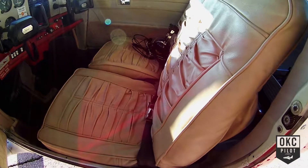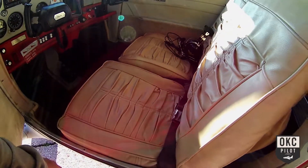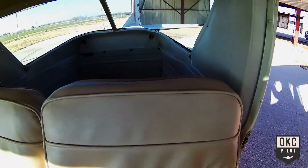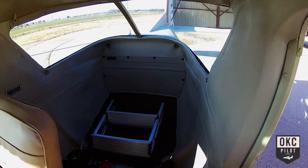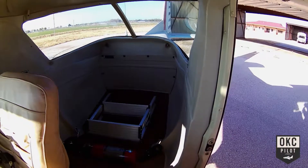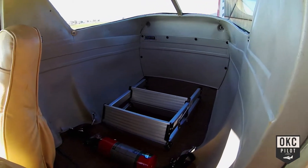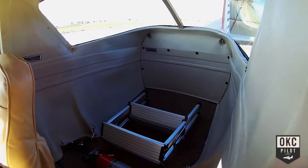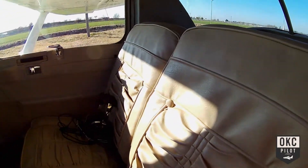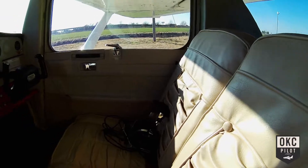The seats have been redone in leather at some point in their life — they're very comfortable, somebody did a great job. Here's the standard 150 baggage compartment. Maximum capacity is 120 pounds, though that is also dependent on your weight and balance. If you've got the room left to put that much back there — typically you don't. But that's the inside of the plane.